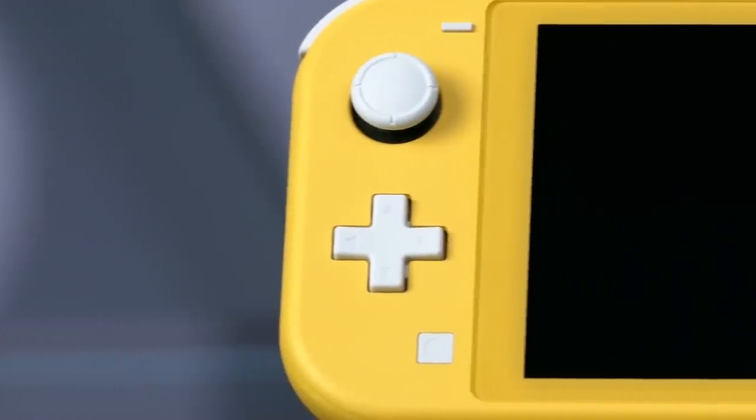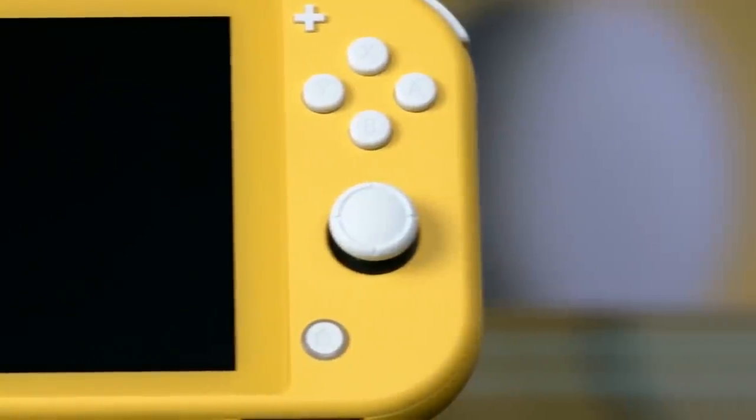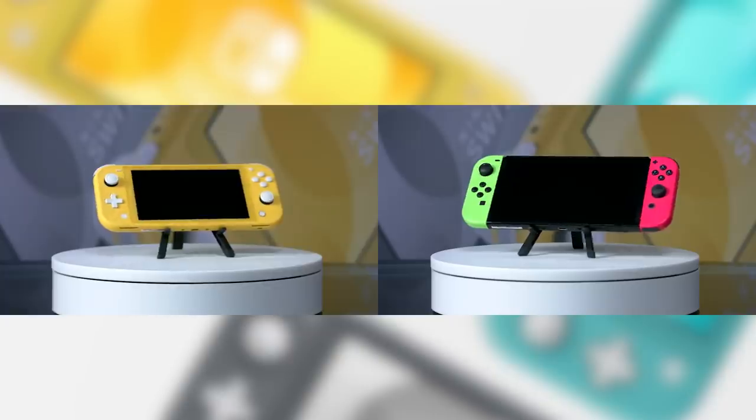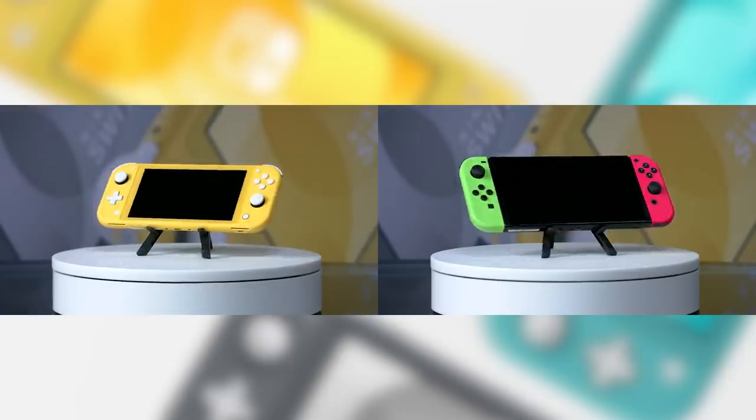I was worried the screen was going to be too small, but playing it, it didn't feel much smaller at all. It wasn't until I went back to the base Switch that I realized, oh wow, the base Switch is much bigger. That's actually a good thing because it means the Switch Lite doesn't feel too small, and the base Switch feels like a step up in a way that justifies the $100 extra. This is totally playable, totally usable — not a compromise like the Game Boy Micro.